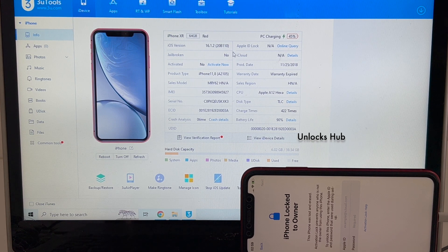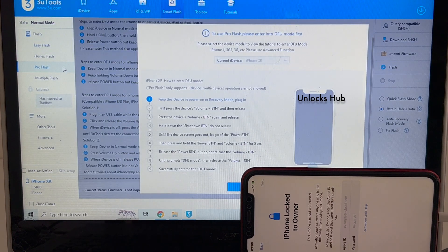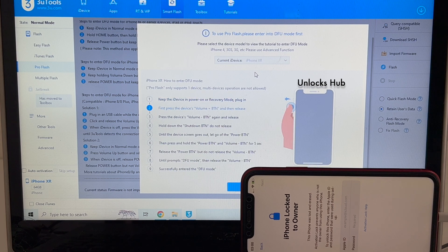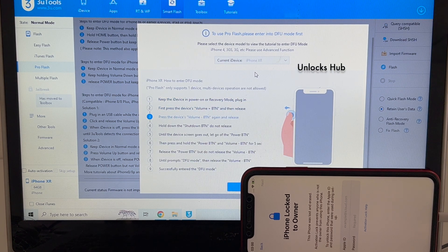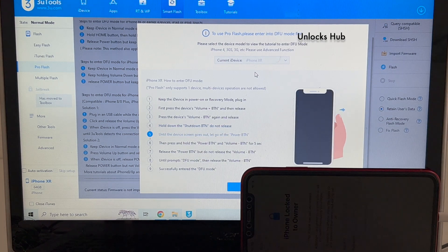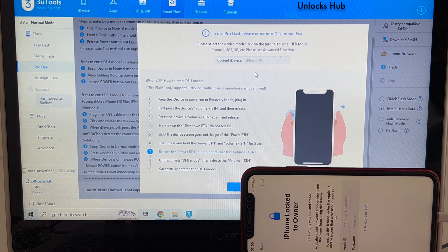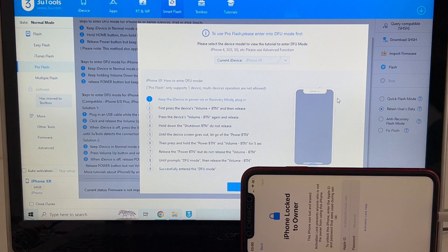Let's begin the video without wasting much time. Click on the smart flash option and go to the pro flash option. Now we have to put the phone into DFU mode. Just follow the on-screen instructions to put the phone into DFU mode. Let's begin the process.